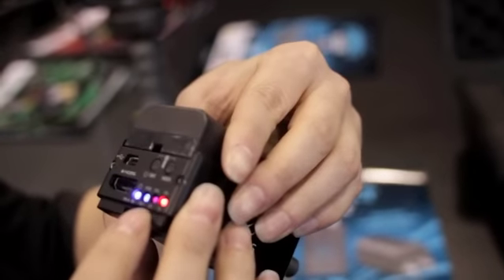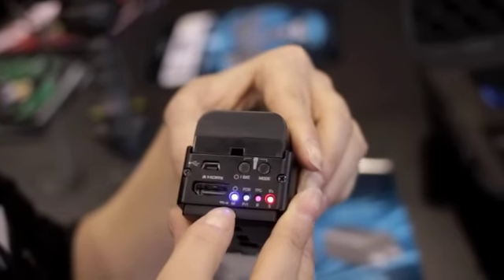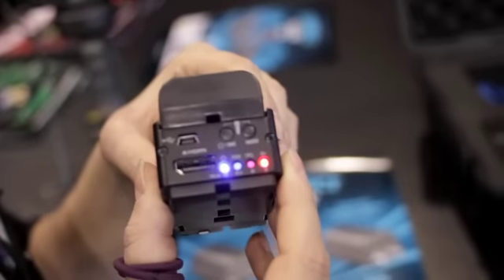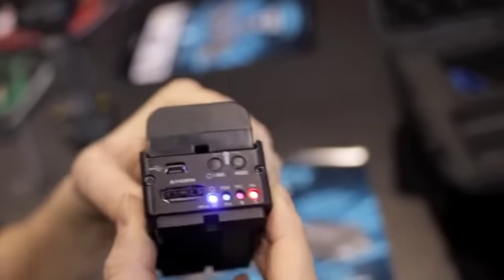We've got a lighting system here, so this will give you an indication of what's happening. You've got your test pattern generator in here with audio, 3-2 pull down removal as well. And if you press these together it makes a torch, but it's very bright so I won't do it because I've been blinded already by it.